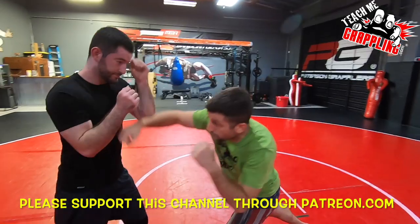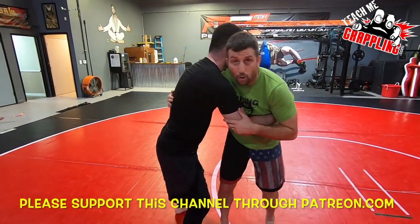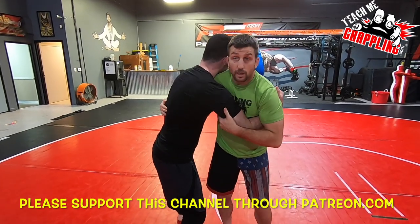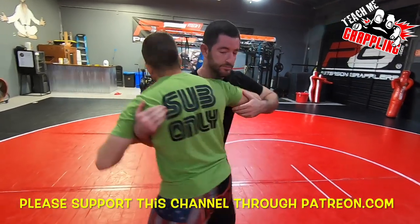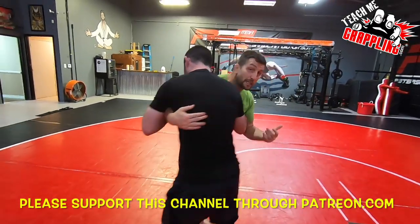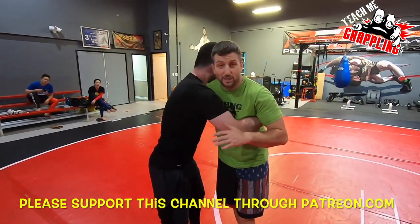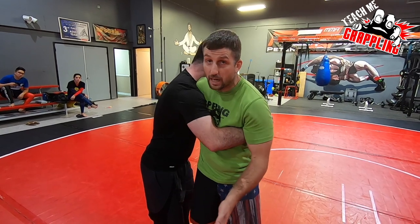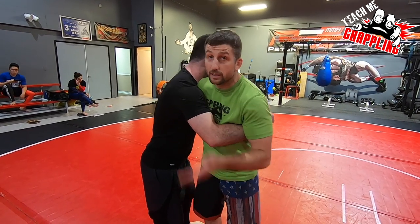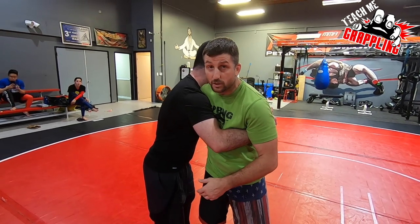Anytime you guys get in the clinch, we start throwing blows and get into this position called the over-under. I have an over and I have an under. He has an under and that's his over. We basically have the same thing — that's what everybody says, but it's not true. It's never equal. Somebody always has an advantage. That advantage might be 51% to 49%, or it can quickly swing to 60-40, then 70-30, 80-20, and so on.